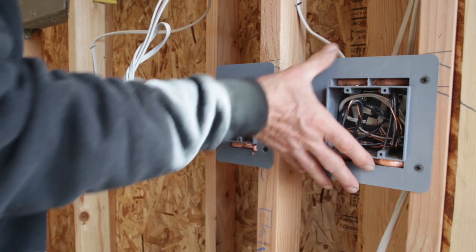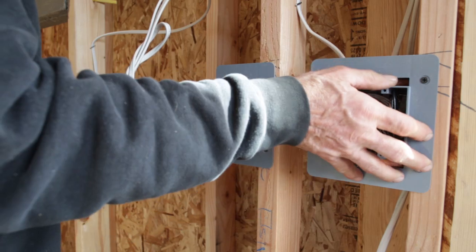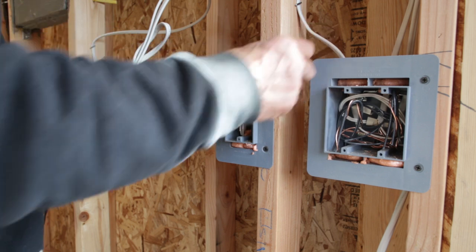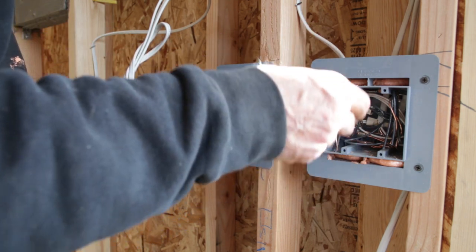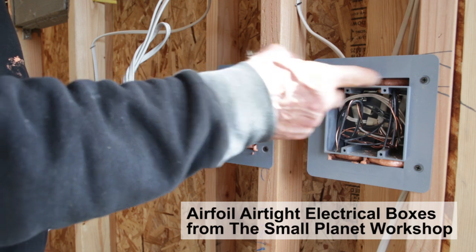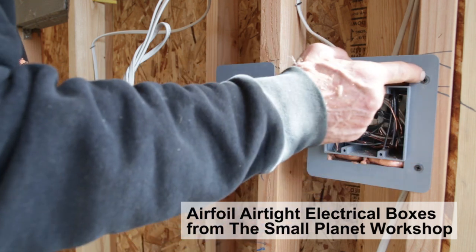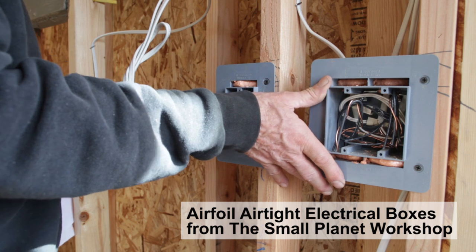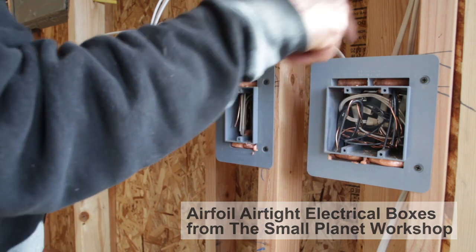This is a special kind of electrical box that we use on the outside walls and ceilings to help prevent air penetration into the wall cavity. This box has a flange that, when they put the drywall on, they can put a bead of glue or a foam gasket to seal around the box.